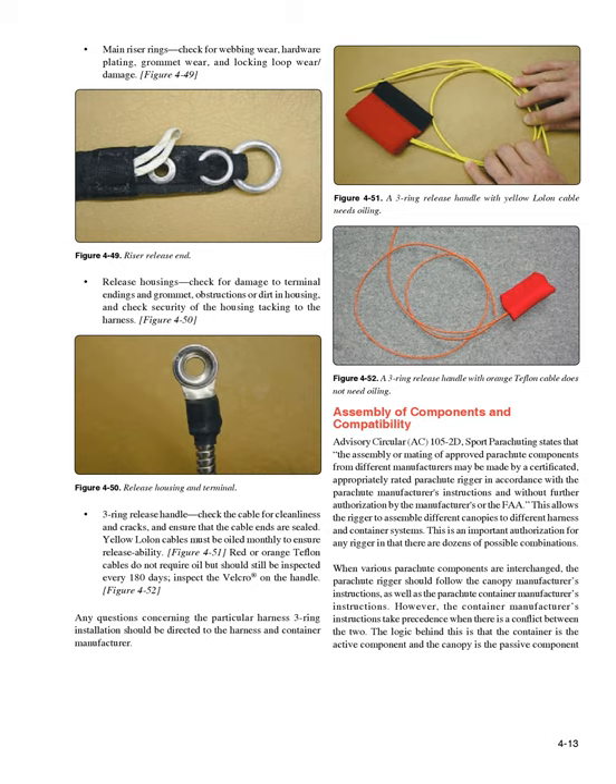Assembly of Components and Compatibility. Advisory Circular AC-105-2D, Sport Parachuting, states that the assembly or mating of approved parachute components from different manufacturers may be made by a certificated, appropriately rated parachute rigger in accordance with the parachute manufacturer's instructions, and without further authorization by the manufacturers or the FAA. This allows the rigger to assemble different canopies to different harness and container systems — an important authorization given that there are dozens of possible combinations. When various parachute components are interchanged, the rigger should follow both the canopy manufacturer's and the container manufacturer's instructions. However, the container manufacturer's instructions take precedence when there is a conflict.